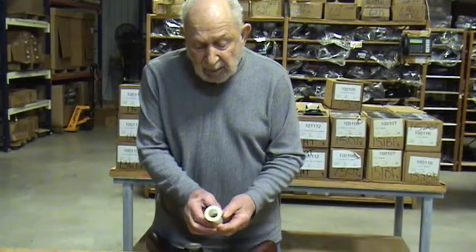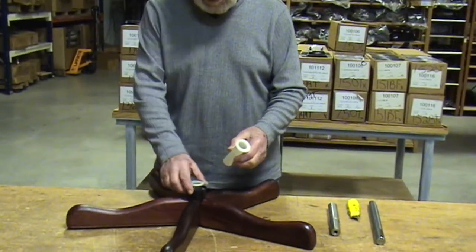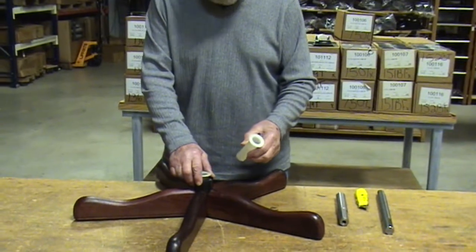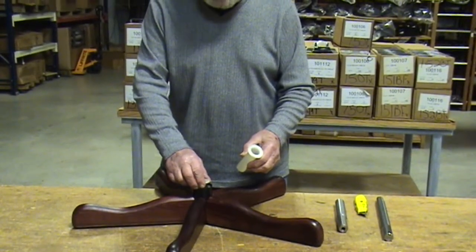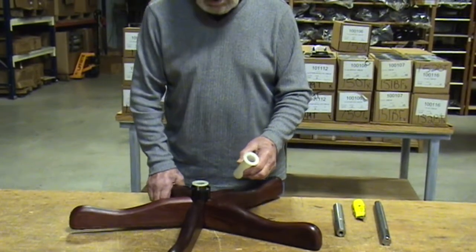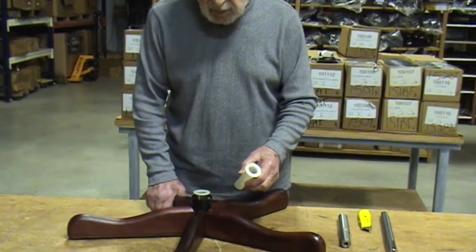Hi folks, this is Don from MyChairParts.com. I'm here to talk with you today about the number 98 hub liner. This hub liner replaces hub liners in many, but not all, four-leg antique chair bases as well as old-style five-leg chair bases like this one.